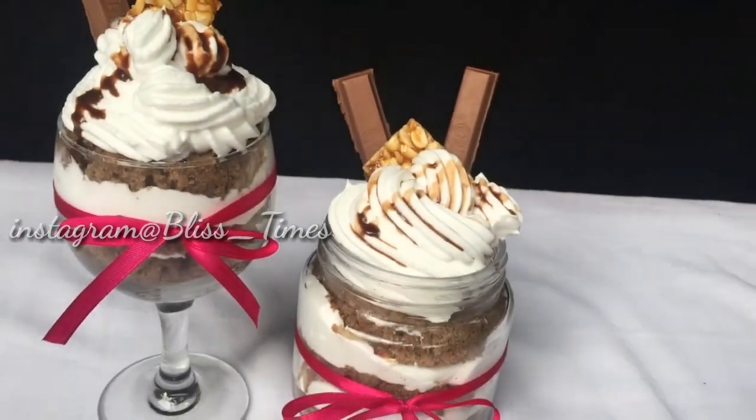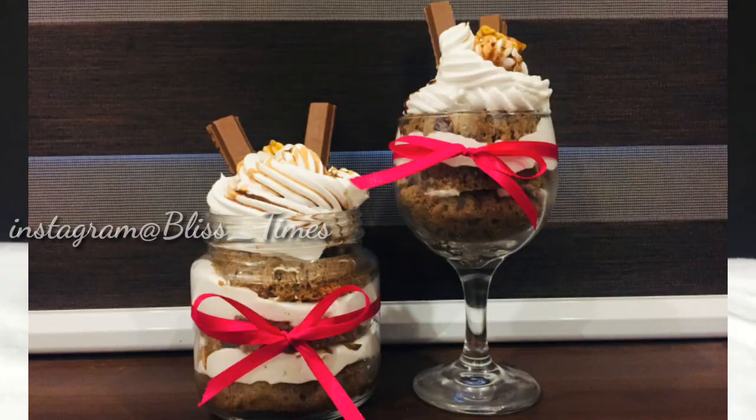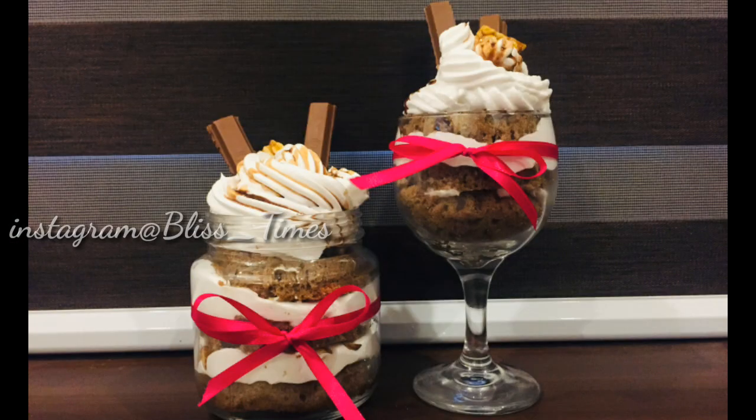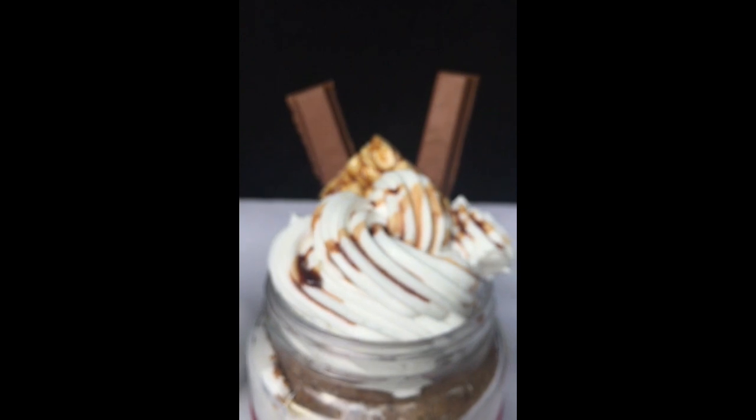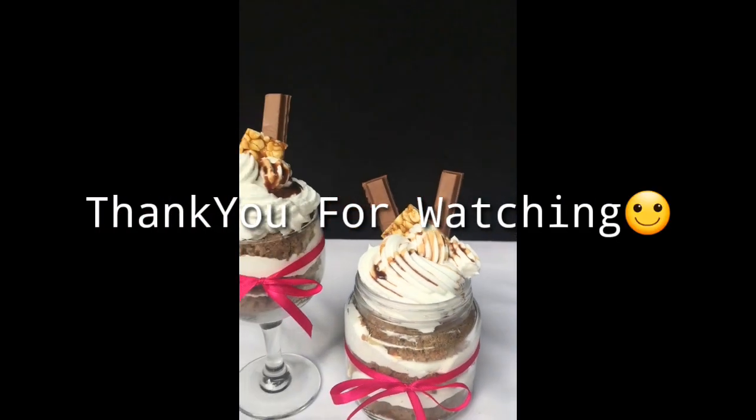If you have a jar cake, please try it! Share this video and like it. Thank you for watching!